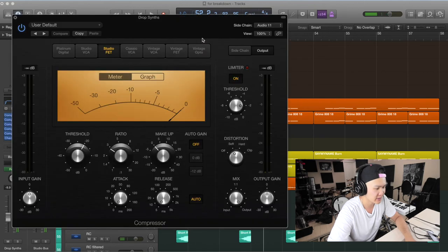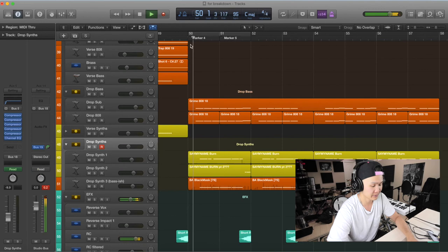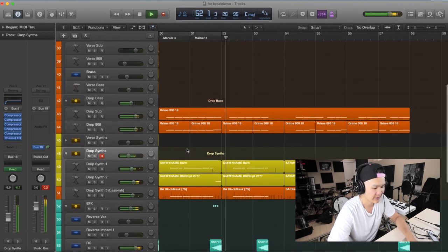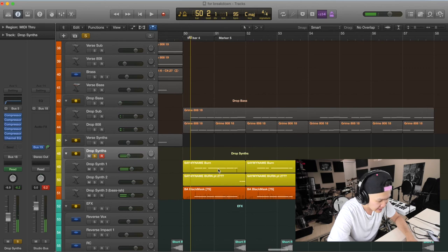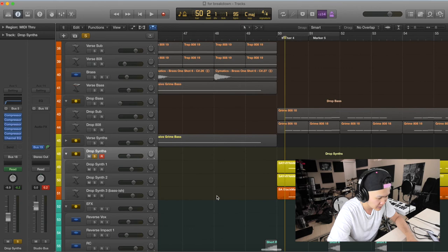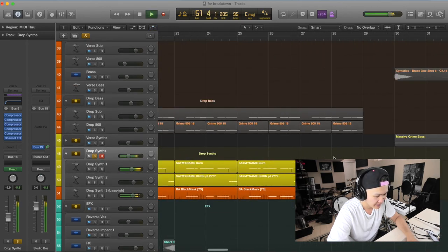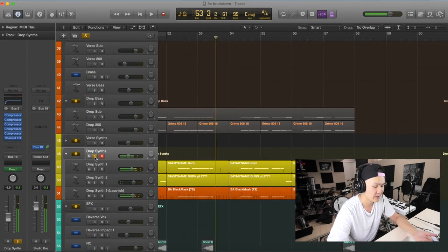The compressor is just my stock compressor off Logic — there are a bunch of them so I just pick and choose whichever one works best, whichever one gets me the sound I want. You can see it's almost the same pattern as before. I kept that Black Mask bass going a bit longer sometimes, but then we go back to the old rhythm.